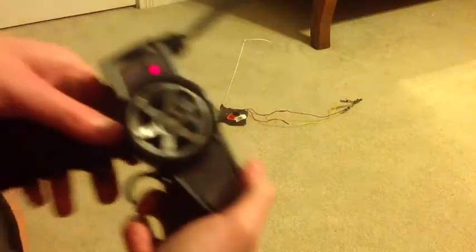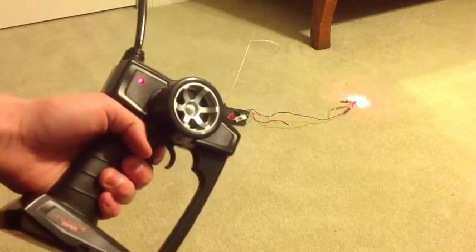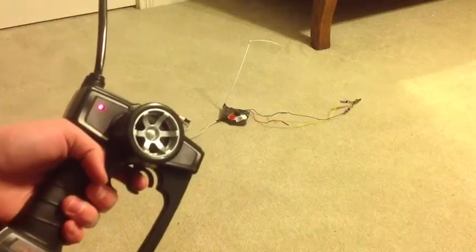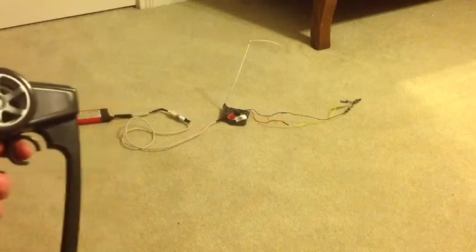We'll turn the controller on and then flip on the receiver. And as you can see, when I push the throttle it lights up. So that would relate to — if you had the e-match, it would light the e-match with the electricity going through it.